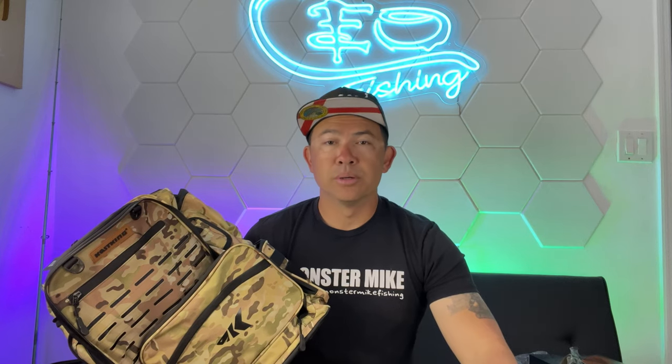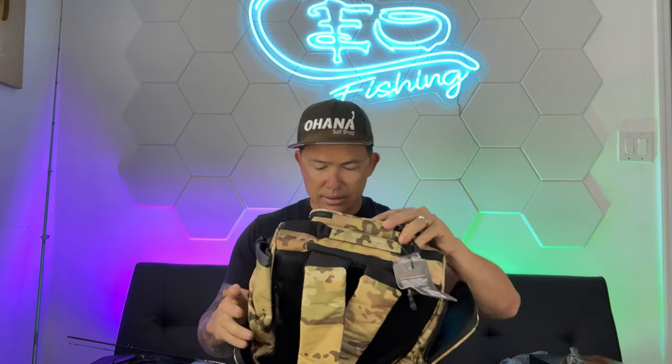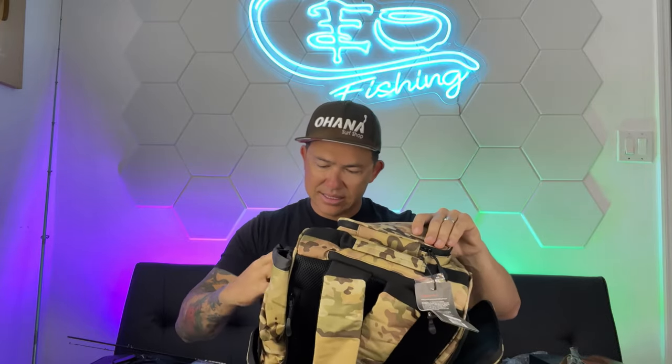Let me give a shout out to all our military personnel — and not just them, all our first responders and everybody out there. Keep doing what you're doing. I know there's a lot of hate in the world right now, but know that the majority of us stand by you and support what you do. This backpack is nice — got a place for my pliers right there.